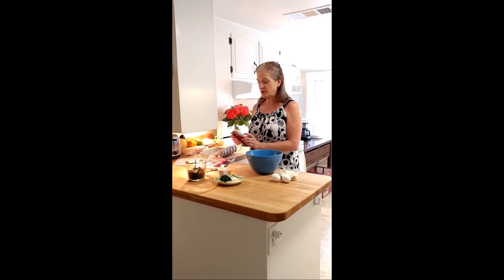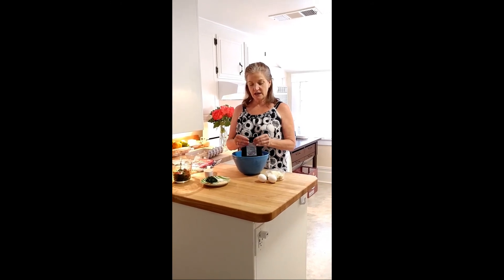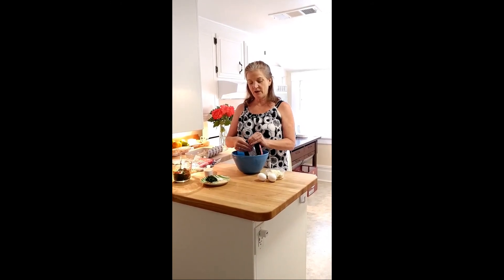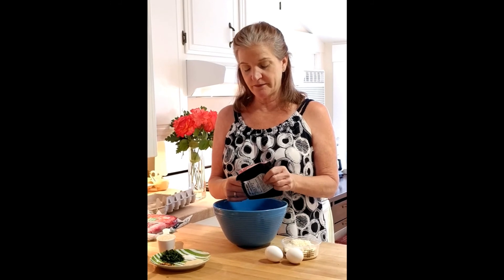The first thing I'm going to do is put in ground beef. It calls for a pound of ground beef, ground lamb, and ground pork, but the store didn't have any ground lamb, so I'm just going to use two ground beefs.